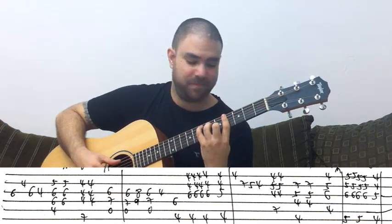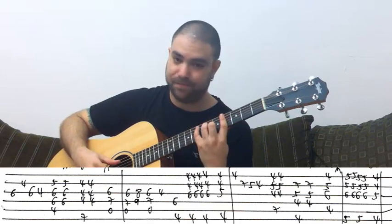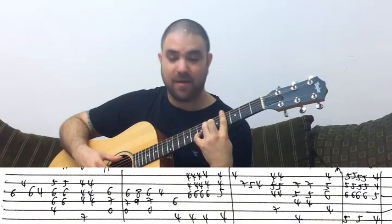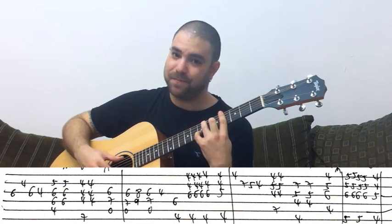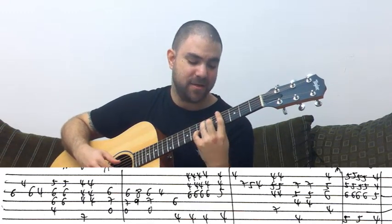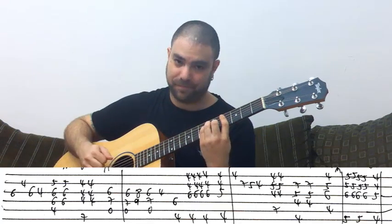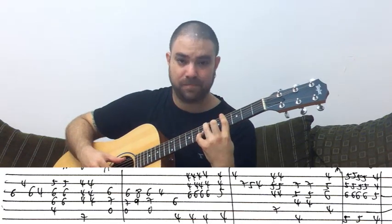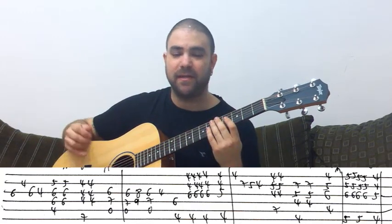For the E chord, you pick E string, B string, D string, and G string. Then on the G sharp 7, you pick E, B, and G again. Then you're back at C sharp minor and back to picking B, G, and D. On the G sharp 7, you can also just pick B, G, and D — you don't have to include the high note on G sharp 7.